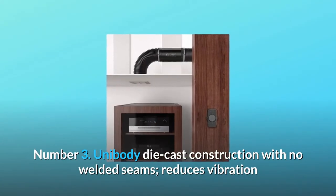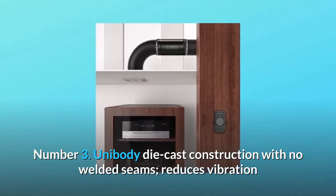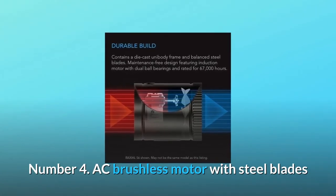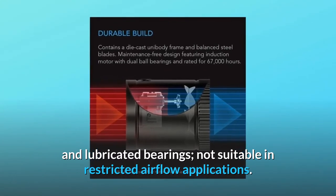Number 3: Unibody die cast construction with no welded seams, reduces vibration while ensuring smoother airflow. Number 4: AC brushless motor with steel blades and lubricated bearings, not suitable in restricted airflow applications.